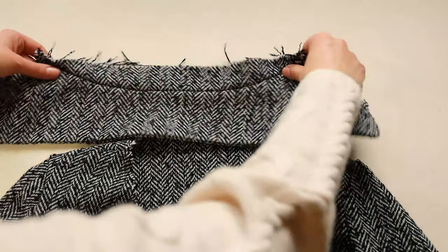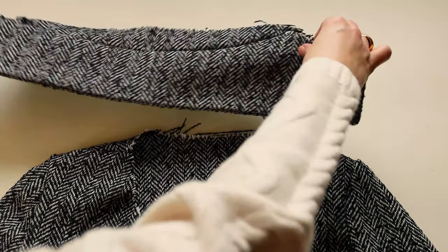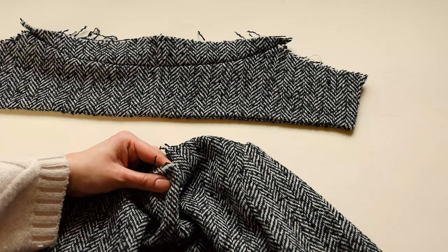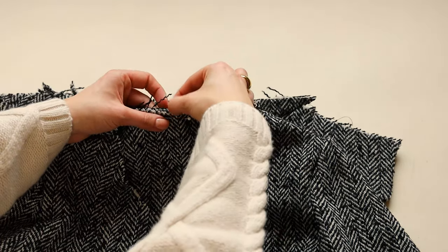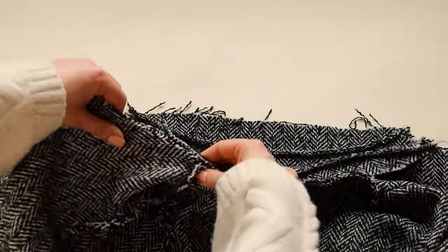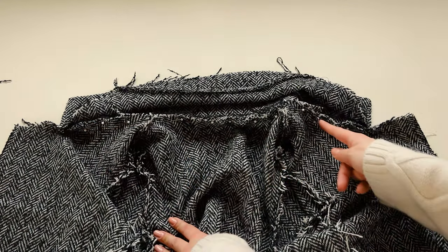With the blazer on the right side, pin the collar to the neckline. Mark with a pin the middle of the collar and back neck and pin those two points together, then pin the rest of the collar to the neckline. Then stitch the collar to the blazer.